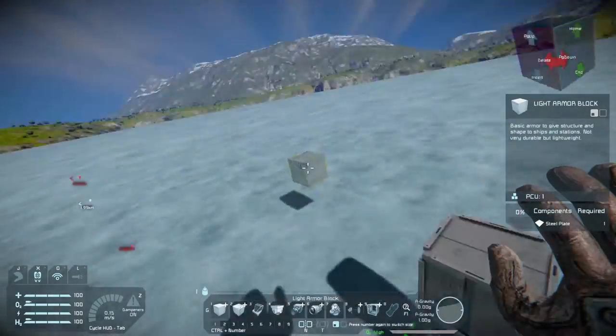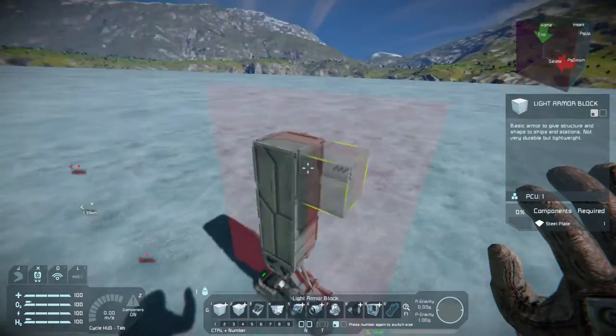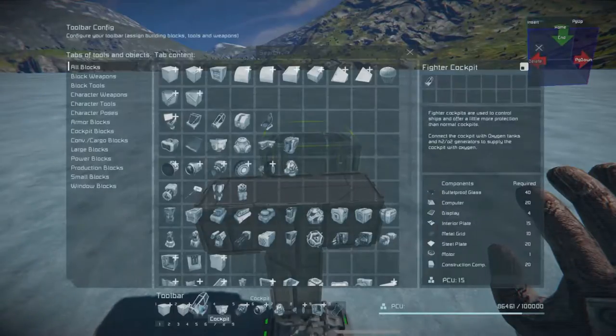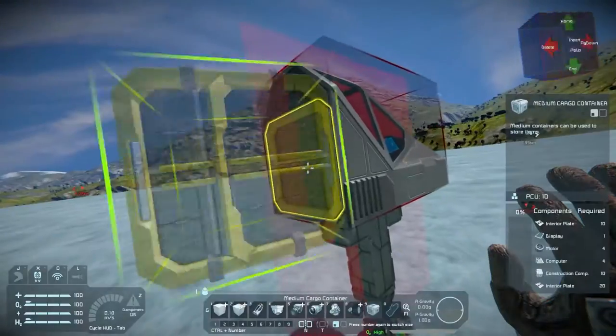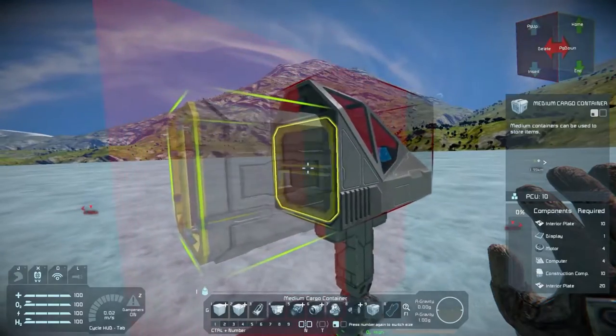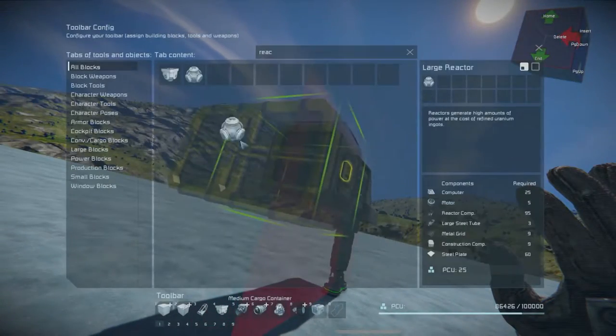Hello everyone and welcome back to some Space Engineers. It's been a little while since we played the game and I want to kind of start fresh, go into the vanilla base game and go ahead and form a fleet. So we're going to start with a kind of atmospheric scout ship.